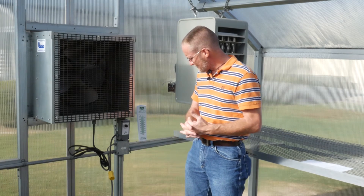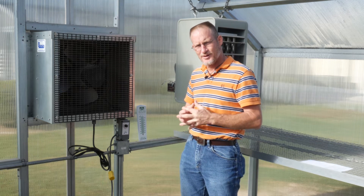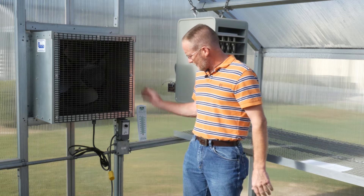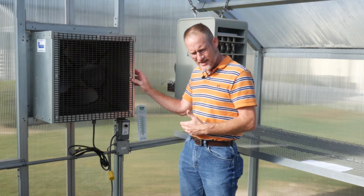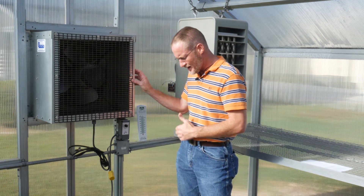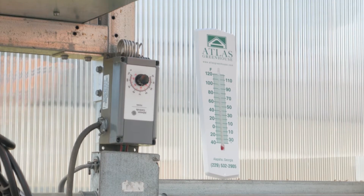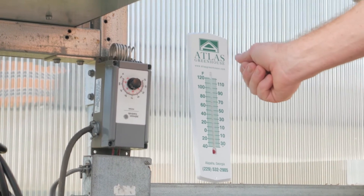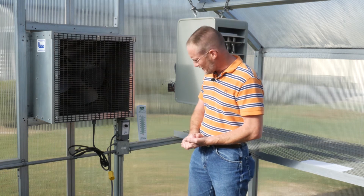Today we're going to talk about how to check your thermostats for calibration. You should typically do this at the beginning of your growing season. I've disconnected the power to the fan so we can hear the mechanical click that your thermostat will make. Before you begin, you want to bring a thermometer out and place it in the greenhouse and allow it to acclimatize, so you can check the calibration on your thermostats.